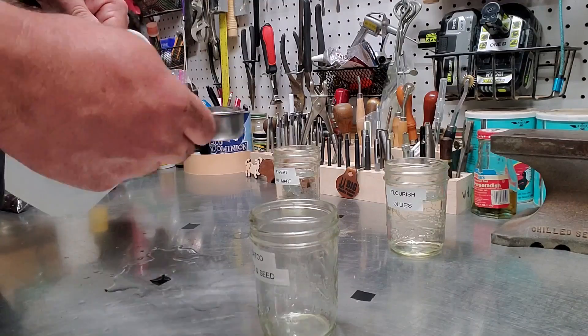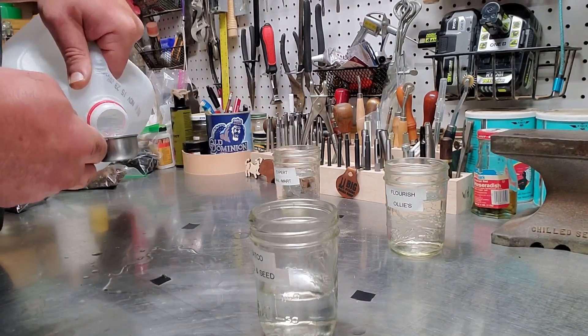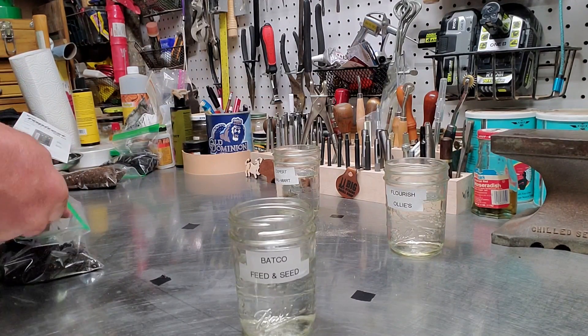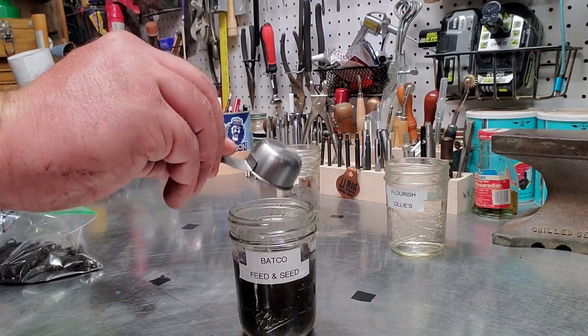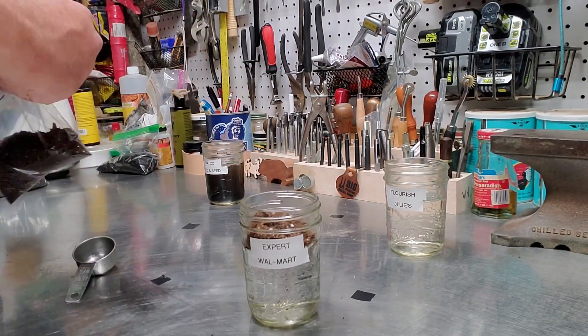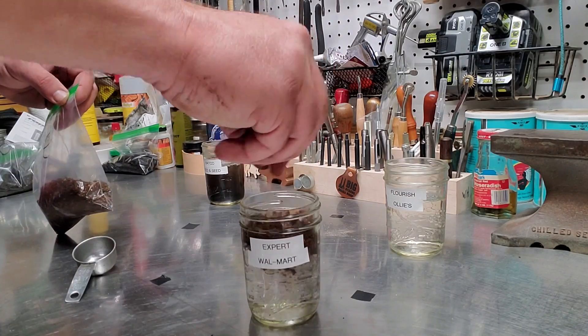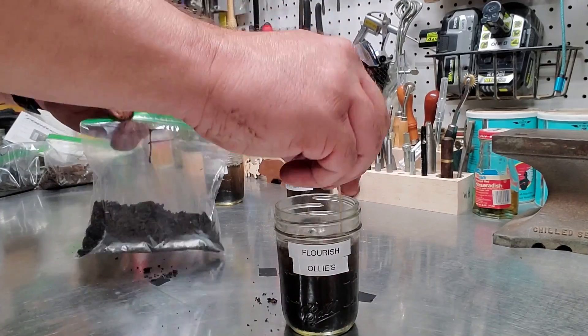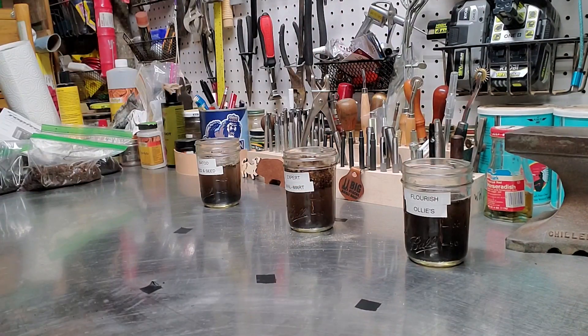Welcome to my laboratory, where safety is the number one priority. First thing we're going to do is prep our soil for the tests. Each container is going to get five parts water to one part soil, and we're going to mix them up real good. Then we're going to let this sit overnight so that all the solids fall to the bottom and we're left with murky water.